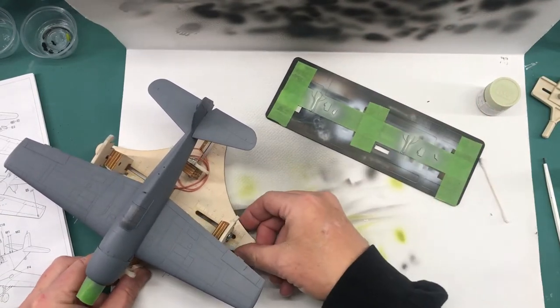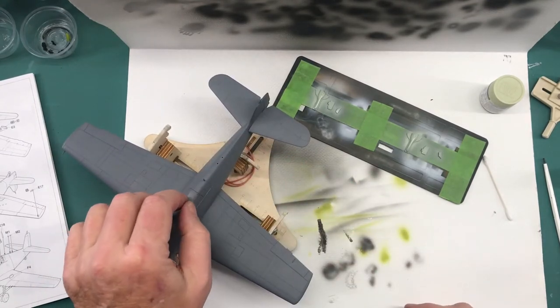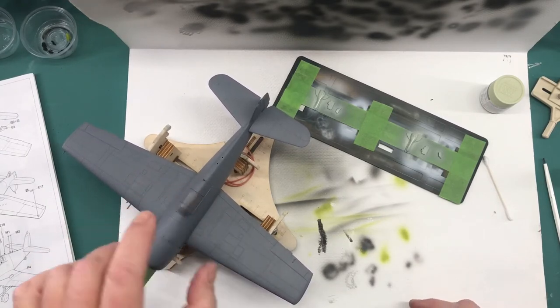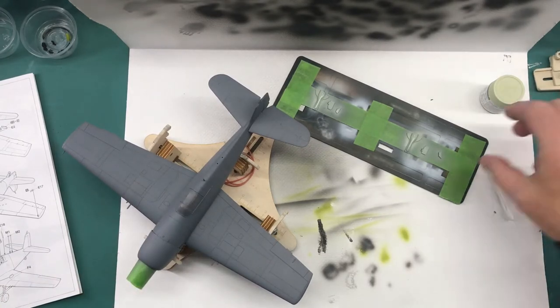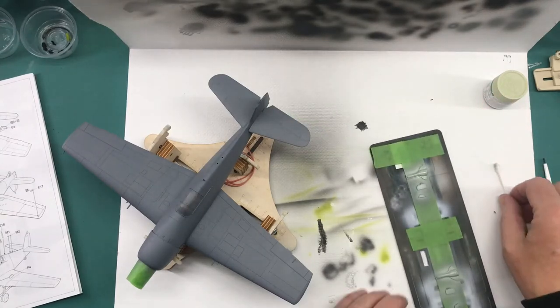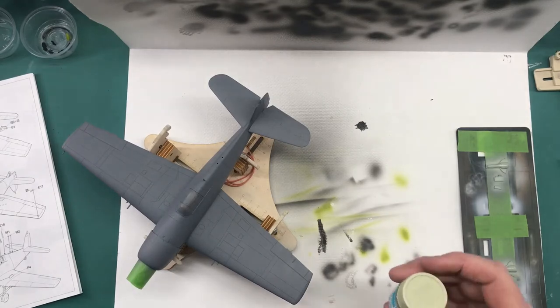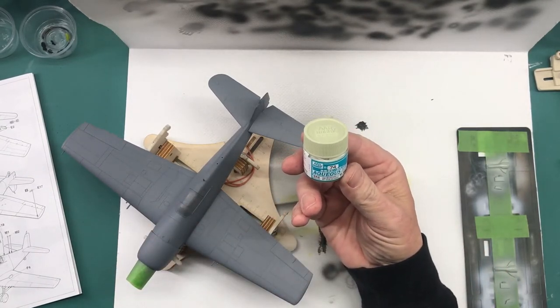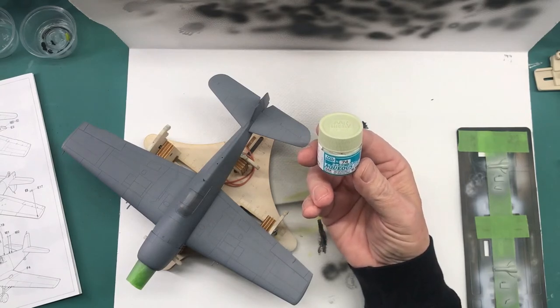Last time we left off I had all the construction done, everything was ship shape, everything was masked that needed to be masked, and pretty much ready for primer. So I did the primer - you've seen me do that on some other parts so there's no need to go through that again. So I tested a little bit of paint, and here is the paint I'm going to be using for the lower color.